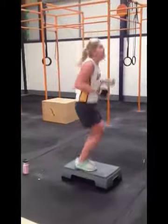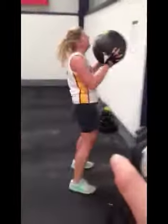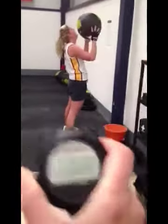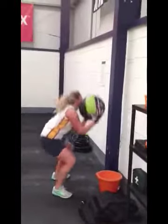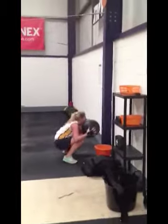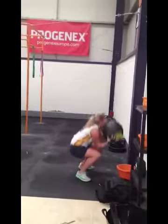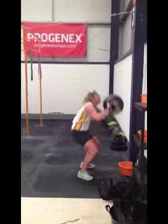Five, six — pick up your feet a bit more. Really good. Sorry, one minute thirty to go. Two, three, keep it up. Four — don't tire on your squat, keep that bum back, heels down. That's better.